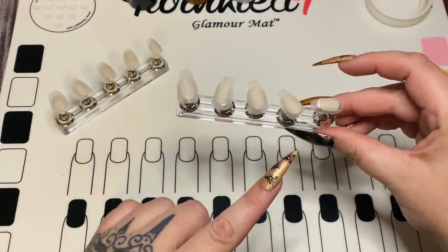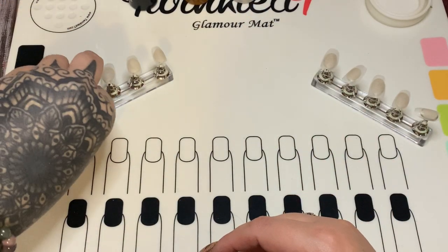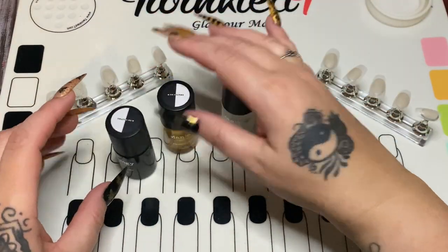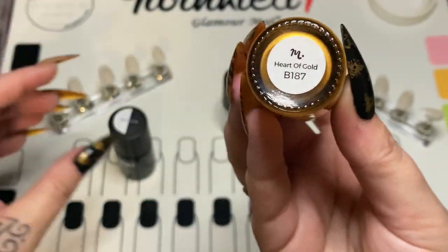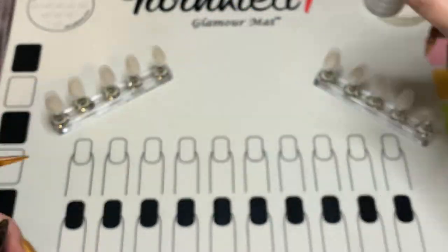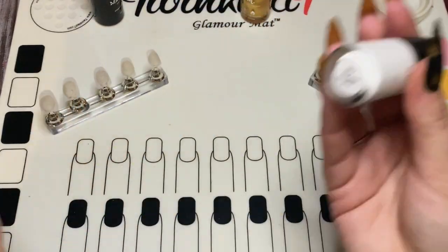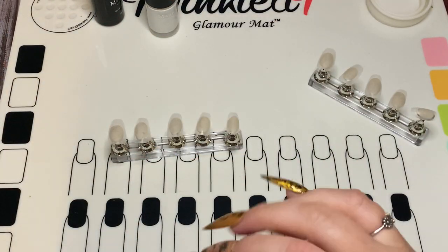My nails are already mounted and I have buffed them down, so they are all prepared to be done. The polishes I'm going to be using are all from Maniology. This color is called 'Heart of Gold,' this one is just straight up black, and this one is 'Bam White.' I did mine with a pearl-type color but I want these to be more pronounced, so I'm going to use straight up white for these. For the solid colors I'm just going to be using the gold and black.